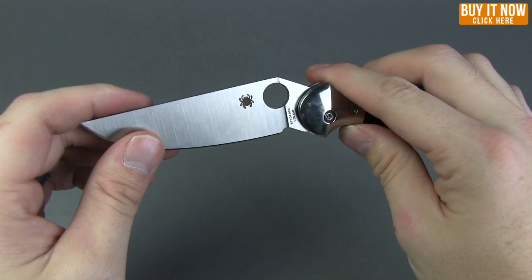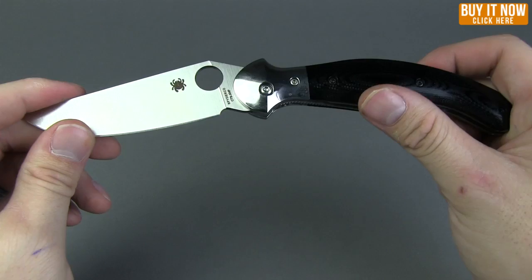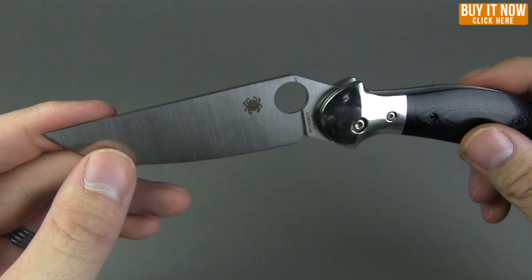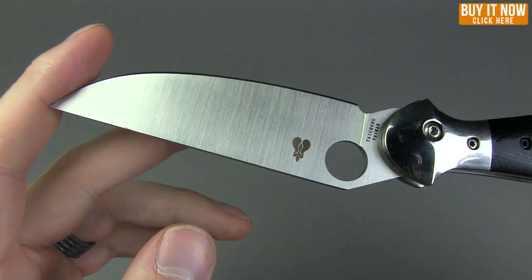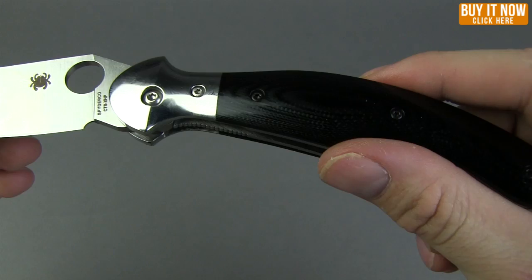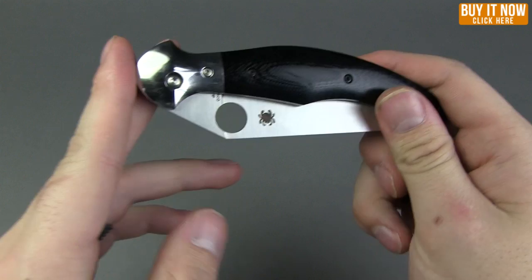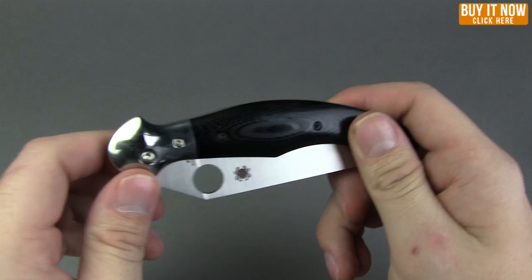So that is the Spyderco Hungarian — a nice little gentleman's folding pocket knife, really sleek cool design. Again, that is the Spyderco Hungarian designed by Gabor Zaccone along with Spyderco. You can get this at bladehq.com — go ahead and click the button in the right hand corner, it'll take you right to the page where you can pick yours up today. Thanks for watching guys and we'll catch you next week.